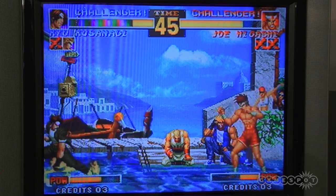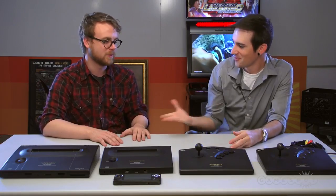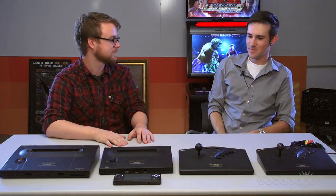All right, this is the Neo Geo X Gold. Again, this is David — thanks for stopping by. Thank you very much. We appreciate it. Great to meet you and really excited to see this.